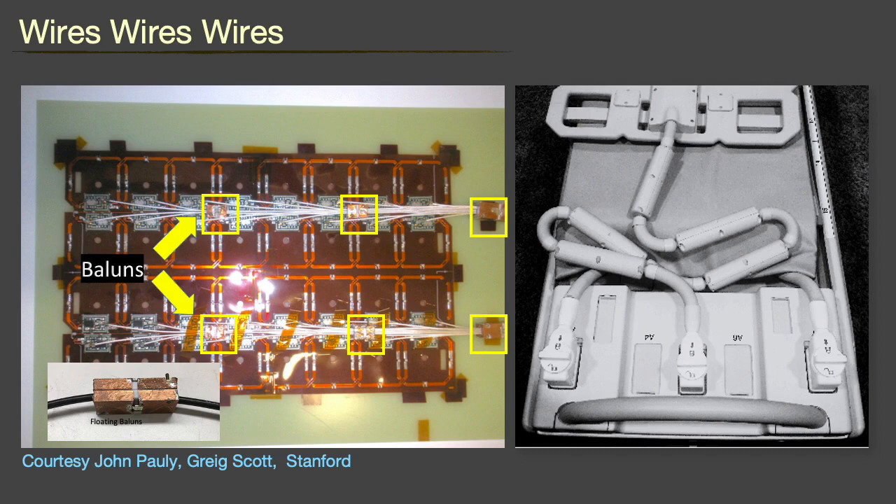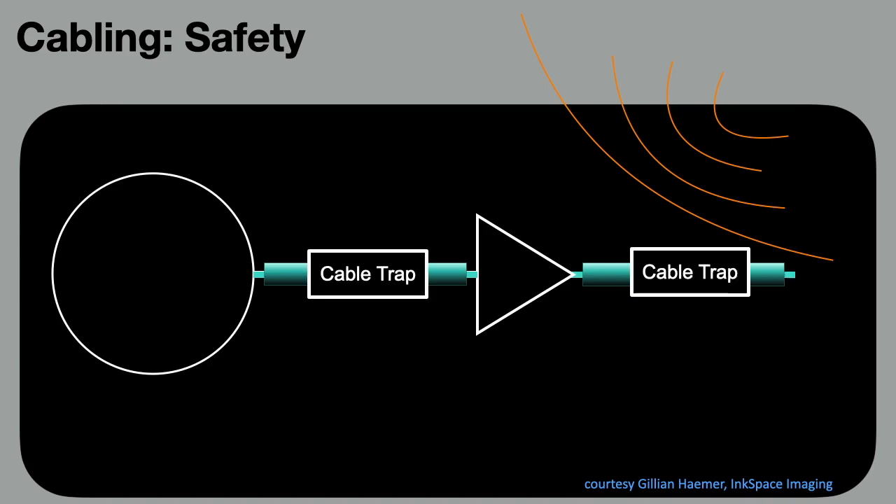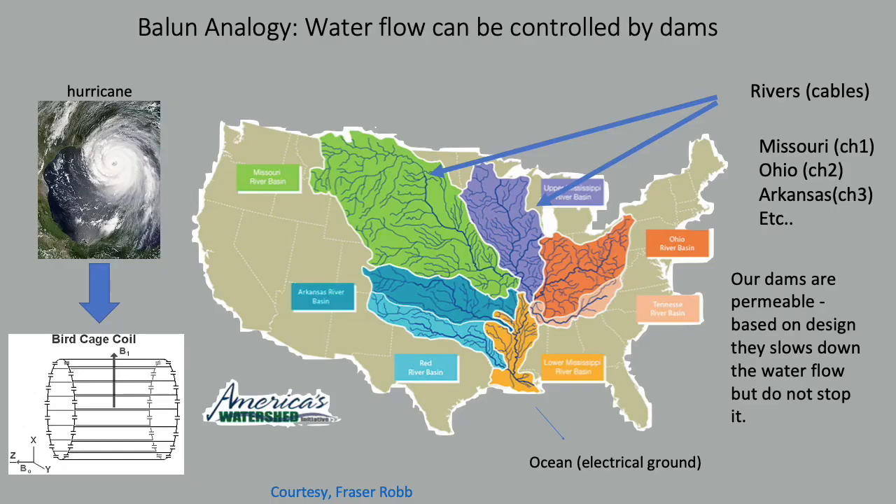The untold secret in the coil business is that most problems come from cabling. RF engineers spend most of their time routing cables and putting RF traps or baluns to minimize parasitic coupling to elements and the body transmitter, as well as manage heating. This issue becomes a real nightmare as channel count increases. The coil element is not the only conductor which interacts with the transmit field — during transmit, very high currents can run on the shield of a coaxial transmission line, endangering the patient. To reduce these currents, cable traps are placed along the conductors within the bore. This analogy, courtesy of Fraser Roth, likens the addition of cable traps to the damming of the Mississippi River, where different states are coil elements and the Gulf of Mexico is the system ground.